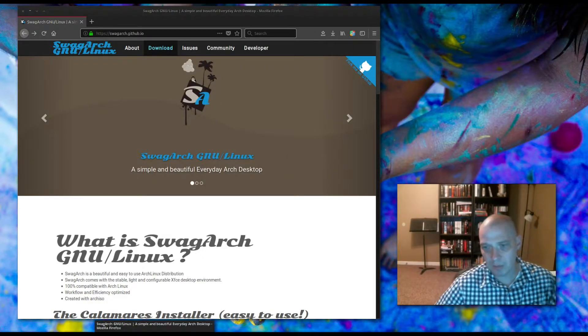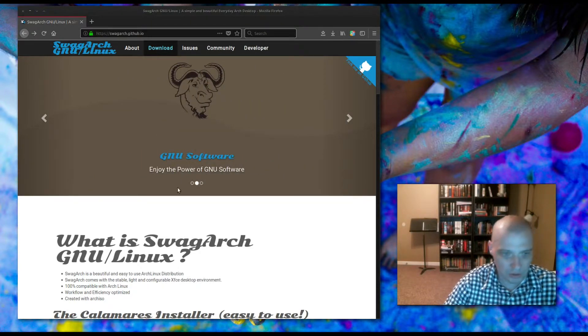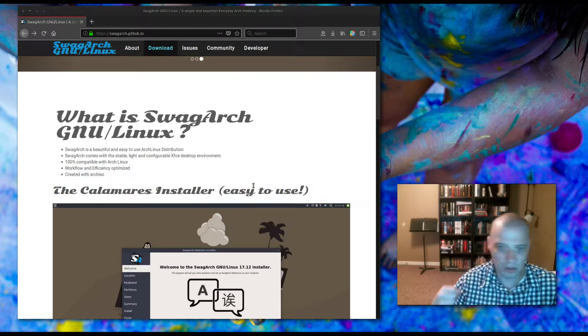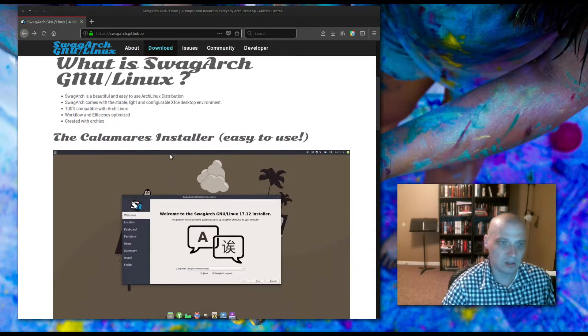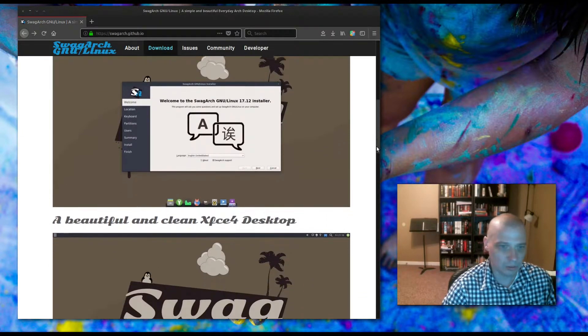Today I'm going to be installing and reviewing SwagArch. SwagArch GNU/Linux is a beautiful and easy to use Arch Linux distribution. It comes with the stable, light, and configurable XFCE desktop environment. It's 100% compatible with Arch Linux, so it's rolling release and comes pre-installed with XFCE. Looks like they're going to use the Calamares installer, which a lot of Arch-based distros are using nowadays.